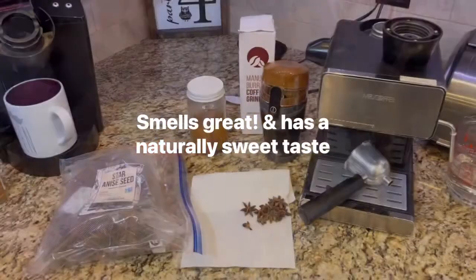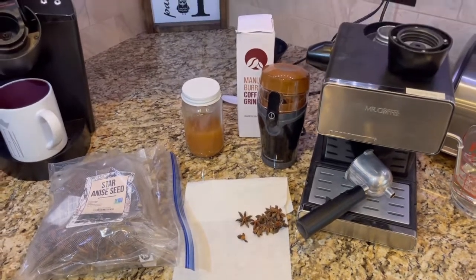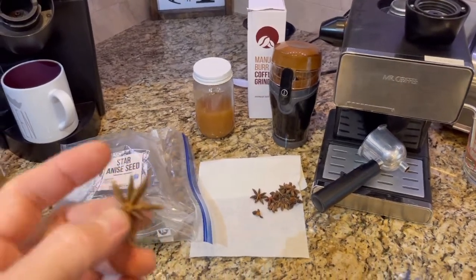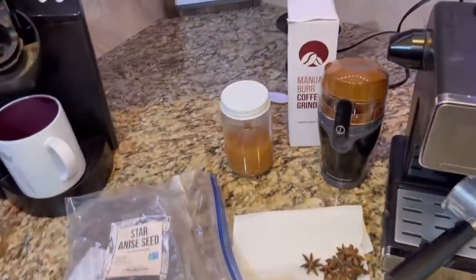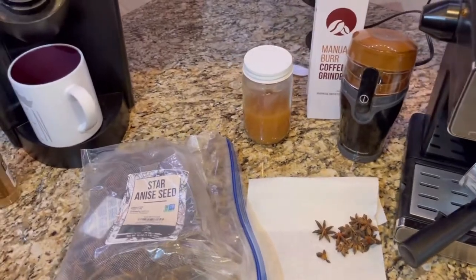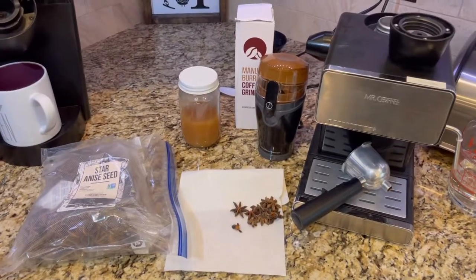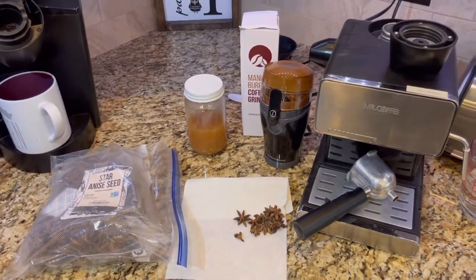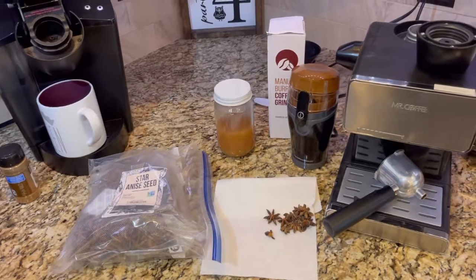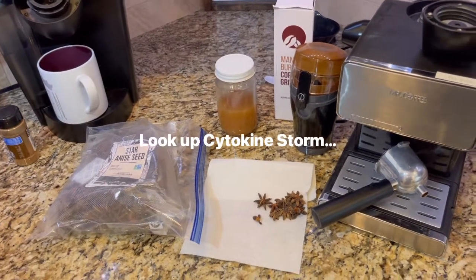I'll have all the supplies you see here linked below in the description. As well as being an antiviral, shikimic acid in star anise is also known to help reduce blood platelet aggregation, also known as blood clotting. If you've been researching natural products to help with natural immunity during the SARS-COVID pandemic, this is probably how you found this video. You may also already know COVID produces spike proteins, and the reaction to the vaccine can also cause spike proteins — those are the agents we're trying to reduce here in a natural way.